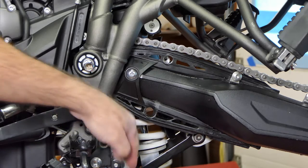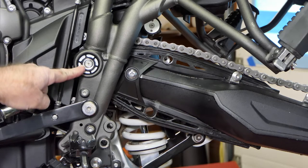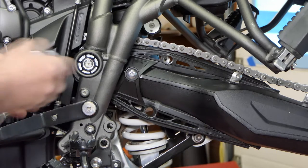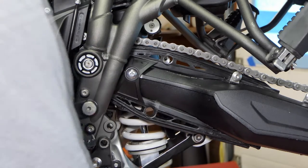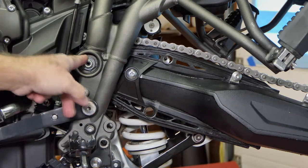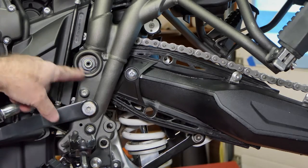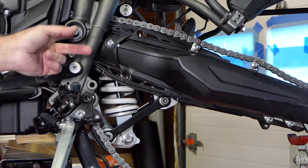This is our main swing arm bolt behind this cute little cover right here. Each side has a little cover on it, so we'll take these off and then we can get to our swing arm bolt - the big bolt. We've got a big nut right here that we've got to get off, and then that bolt will push through. I've got my nut off the shaft here for the swing arm.